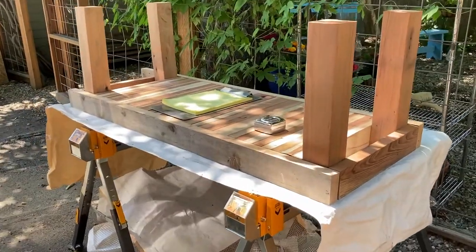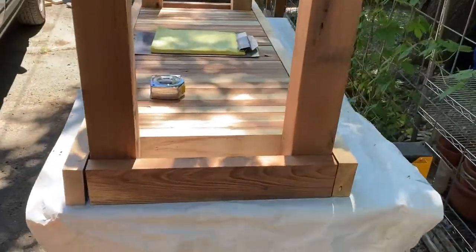At this point I had all the pieces cut and I just put it together upside down just to see how it would look.